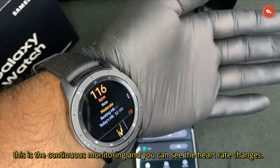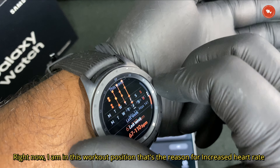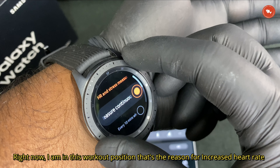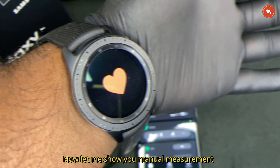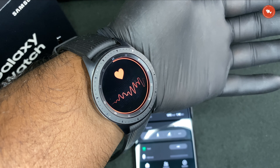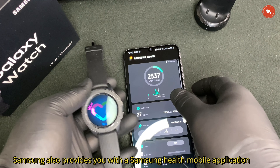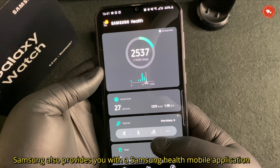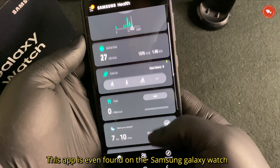Now let me show you an example of heart rate monitoring. This is continuous monitoring — you can see the heart rate changes based on my activity. Right now I'm in a workout position, and that is the reason you can see an increased heart rate. Now let me show you manual measurement.